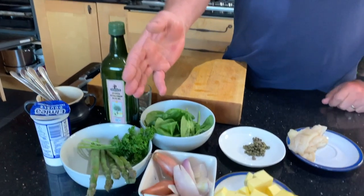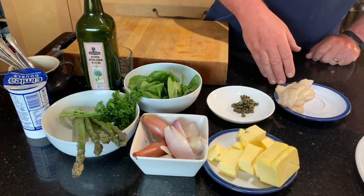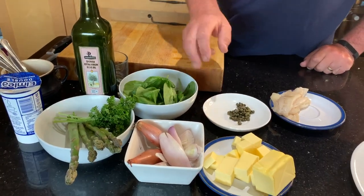So we have tips of asparagus, parsley, banana shallots, some spinach leaf, plaice, capers, a little bit of butter and cream.